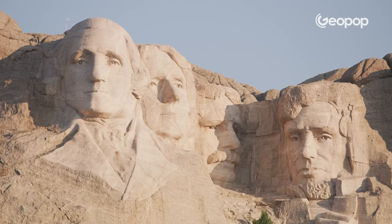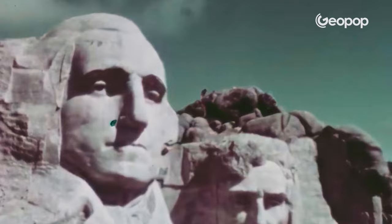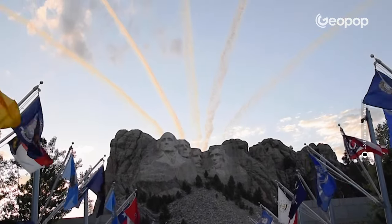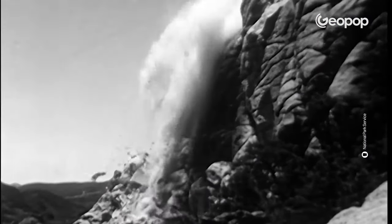Look at these huge faces — it's as if they're emerging from the depths of the earth. You're looking at the Mount Rushmore National Memorial in the United States, one of the world's most famous sculptures. But how did they manage to build it directly out of the side of a mountain? Let's go and see!